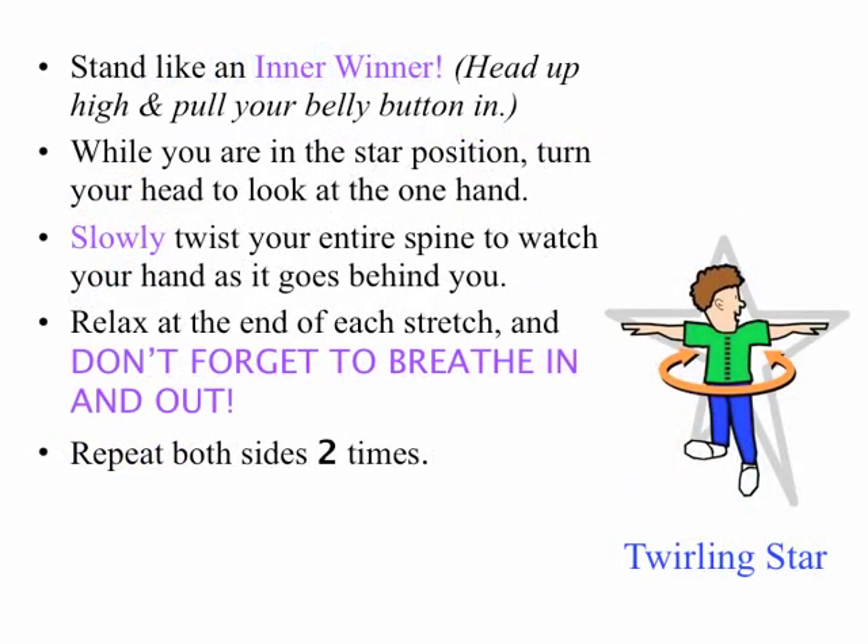Next up, The Twirling Star. While in the star position, turn your head to look at one hand. Slowly twist your entire spine and watch your hand as it goes behind you. Relax at each stretch and don't forget to breathe in and out. Repeat both sides twice.